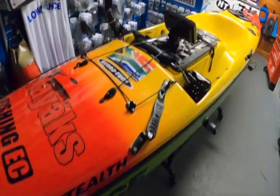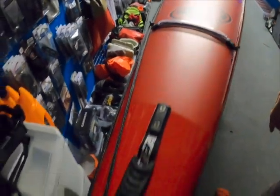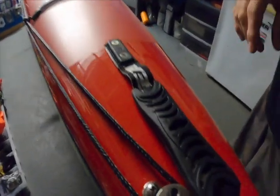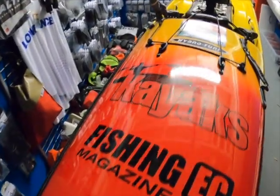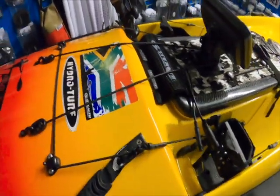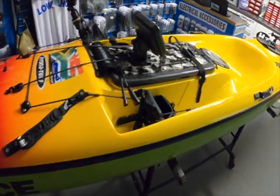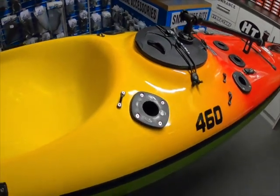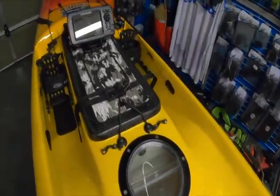Alright, this is my Stealth Fischer 460 kayak. Starting at the front, you've got the two standard drain plugs — one for the main hatch and one for the outer hull. Over here I've got an anchor trolley system set up down the side of the ski, which is obviously for bottom fishing. I've also opted for a really nice different color scheme — something bright rather than the usual white with an orange or blue stripe.